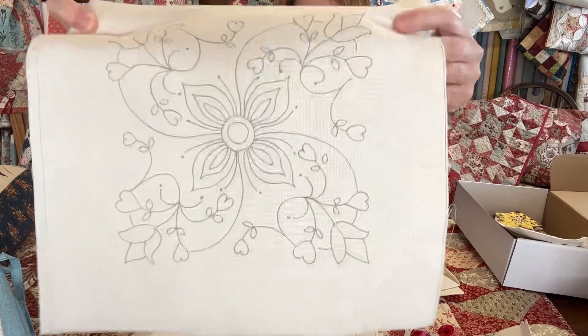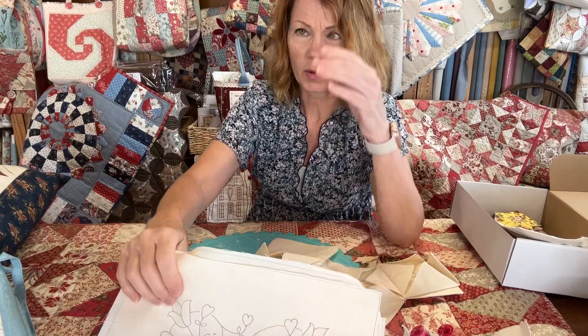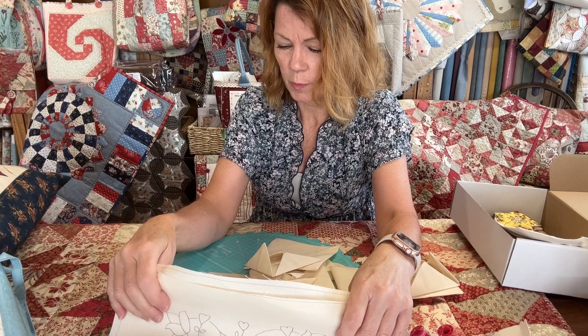I'm away with the grandchildren for a few days and these are coming with me to stitch — not that I think I'll get much stitched, but there we are.